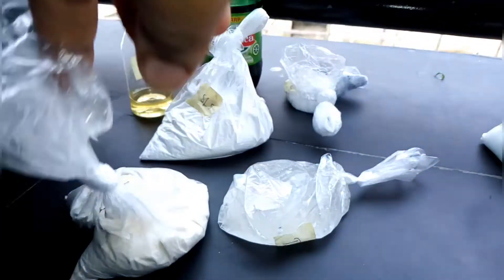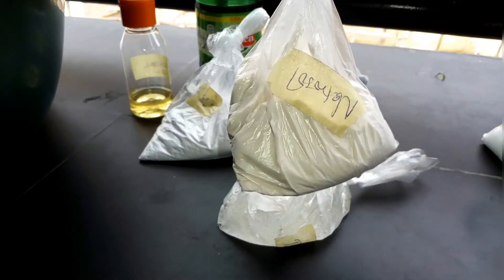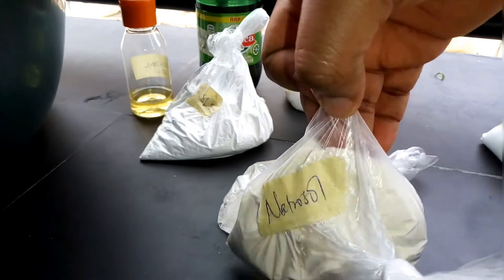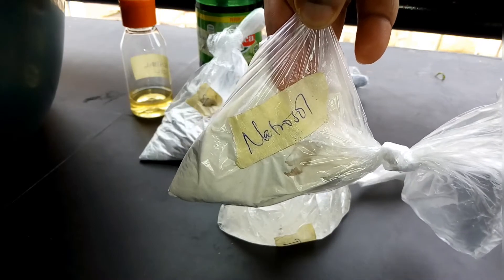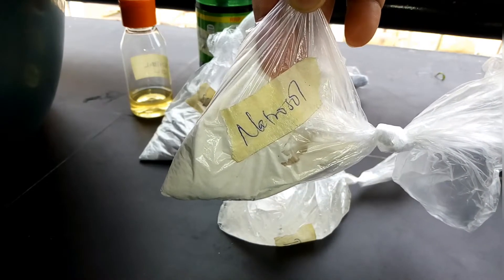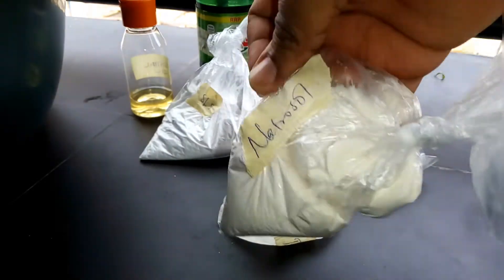These are the ingredients for making liquid soap at home. First, let me introduce nitrosol. Nitrosol is one of the cleaning agents and it has the ability to remove oil from surfaces. It also serves as a thickening agent for your soap.